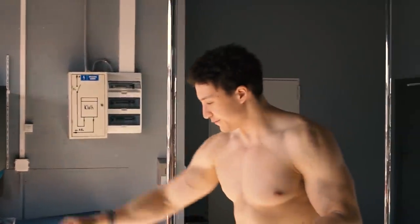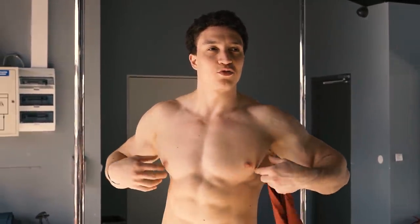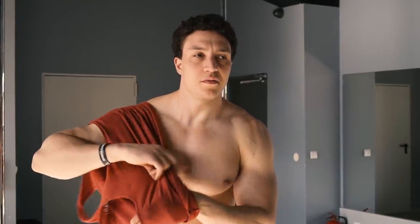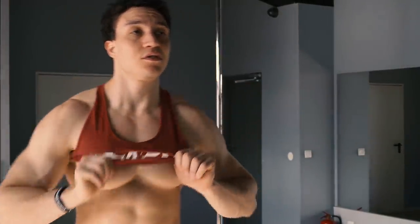Ciągle mierzę te wymiary amatorsko — nie wiem ile rzeczywiście, bo tu się trochę przesunie, trochę zjedzie centymetr. Ale najbardziej wiarygodne są pomiary bicepsów — rzeczywiście doszło po centymetrze w obwodzie ramienia w przeciągu 3 tygodni. W 3 tygodnie przytyłem bodajże 4-5 kg. Masa pociągnęła bardzo mocno, bardzo szybko. Jestem z tego zadowolony — myślę, że dobiję może 102 kg, a docelowo jak wyjdę na scenę może 95 kg. Kreatynę najprawdopodobniej do końca będę suplementował.